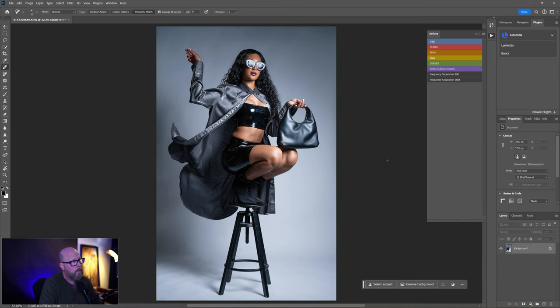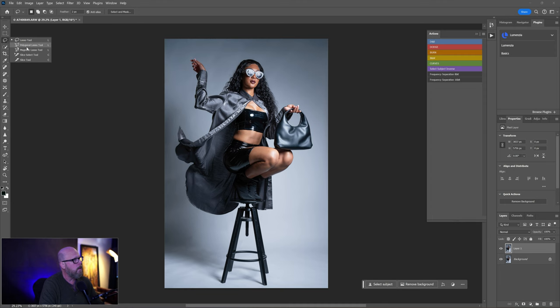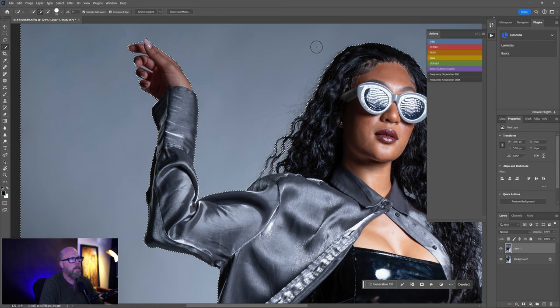We're going to have to select the subject first. Let's do Ctrl+J to duplicate the background layer again, then go to the Quick Selection tool — it's under the Lasso tool. The Select Subject button appears at the top — it's context-sensitive. Click it and it'll do a pretty good job. Then I'll right-click and Select Inverse, so the background is selected rather than her. I'm trying to clean up the hair in the background area.